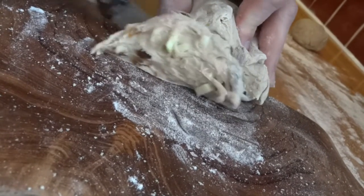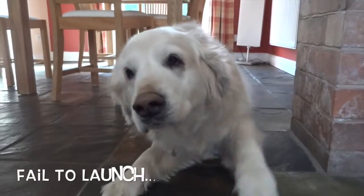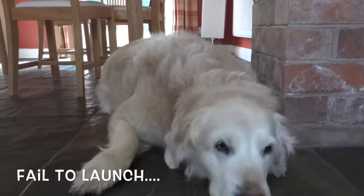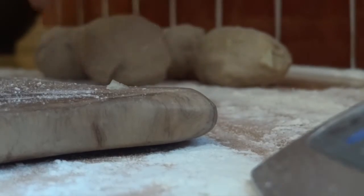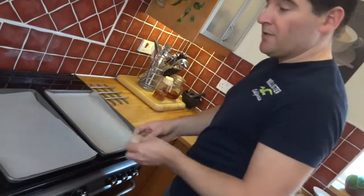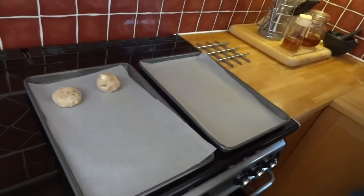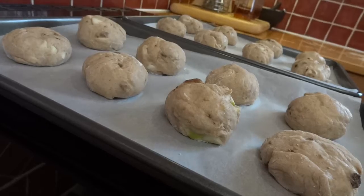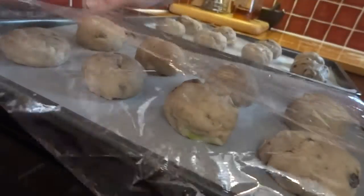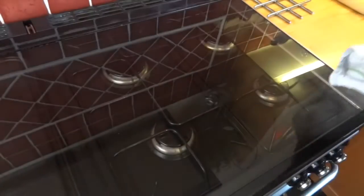Now onto the next one. That's my last one rolled. Get them onto a baking tray, nicely spread out — on this size tray I can get 8 in one go. Now loosely cover them over with cling wrap and then get them somewhere warm to rise. They should double in size over the hour.